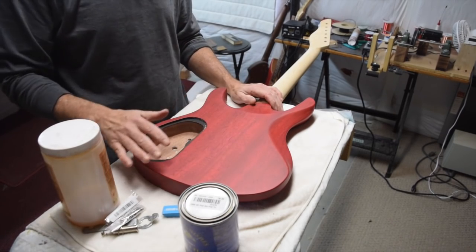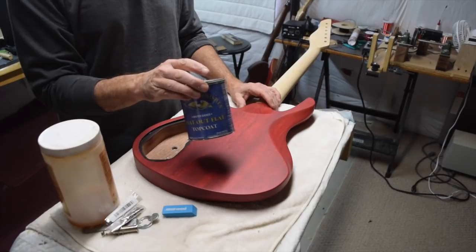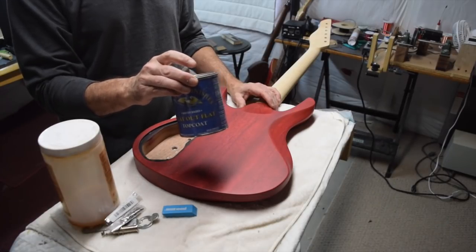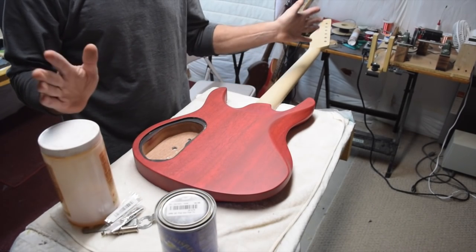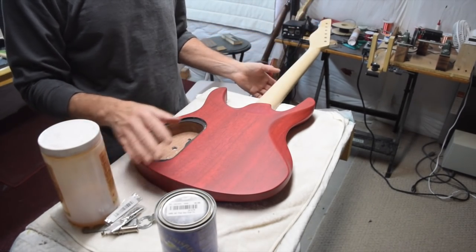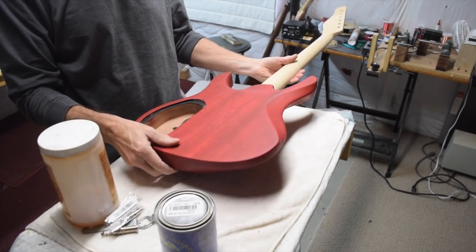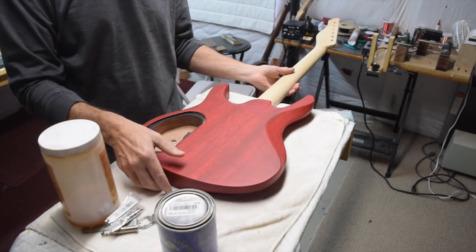After I got it leveled out nicely, I sprayed two coats — one every two hours — of the General Finishes Flat Out Flat, and that was it. I was done. Didn't have to do anything else, didn't have to rub it out, didn't have to level sand — nothing. I have a perfectly smooth, flawless finish on this guitar.